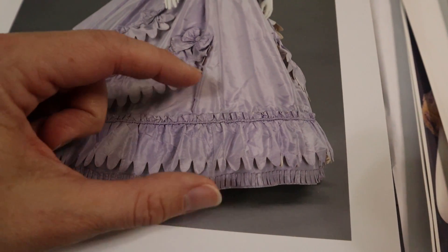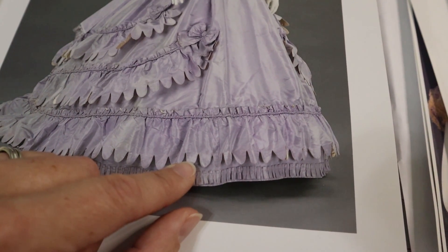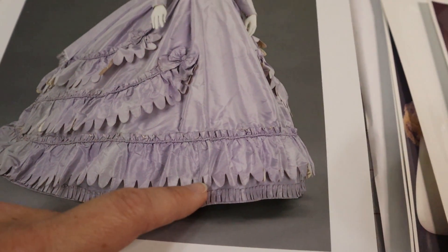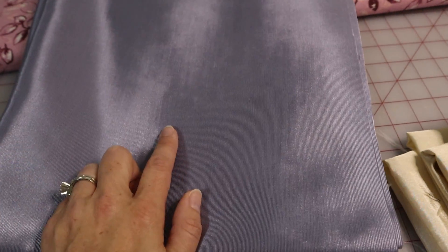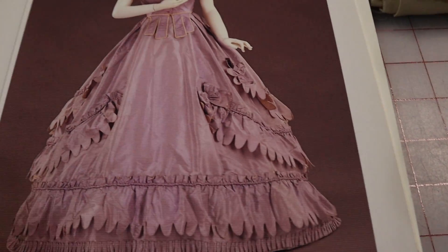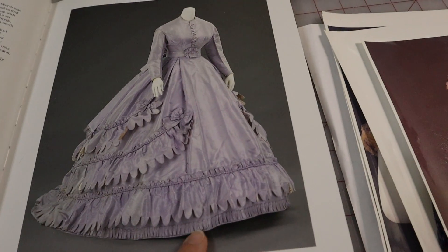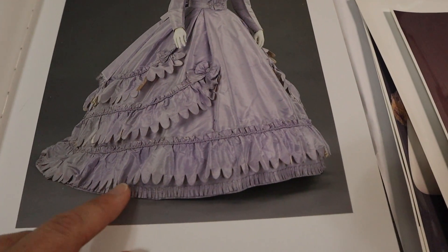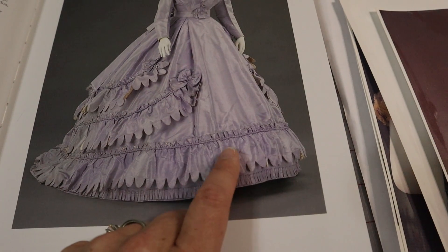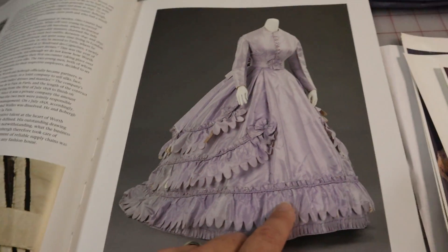I'm not 100% sure how I'm going to do the scallops yet - whether I'll mark and sew them and then cut, or cut them and then sew. It's strips of this fabric for the front, and then cream satin as the lining. My hem is 175 inches around, so I know I need at least enough for about 175 inches - slightly less since it'll be further up the train.